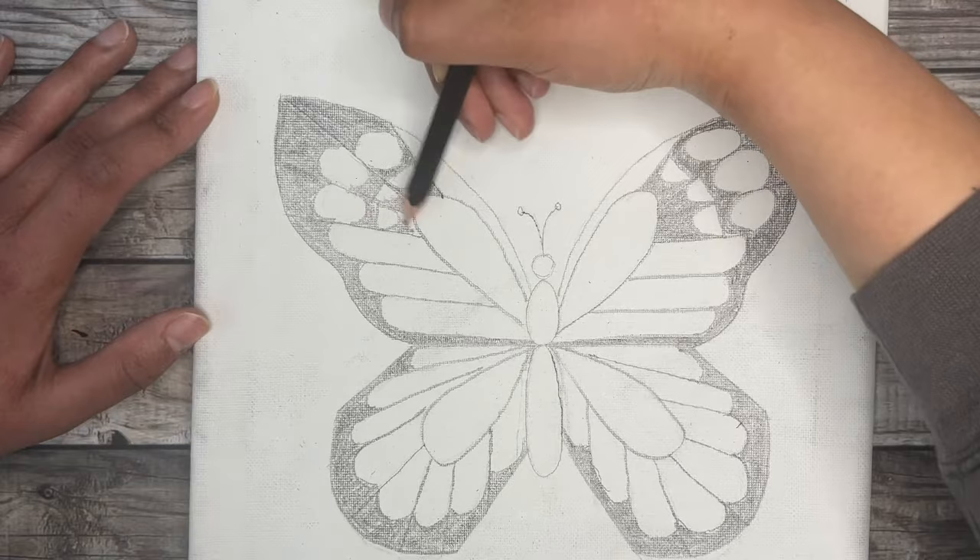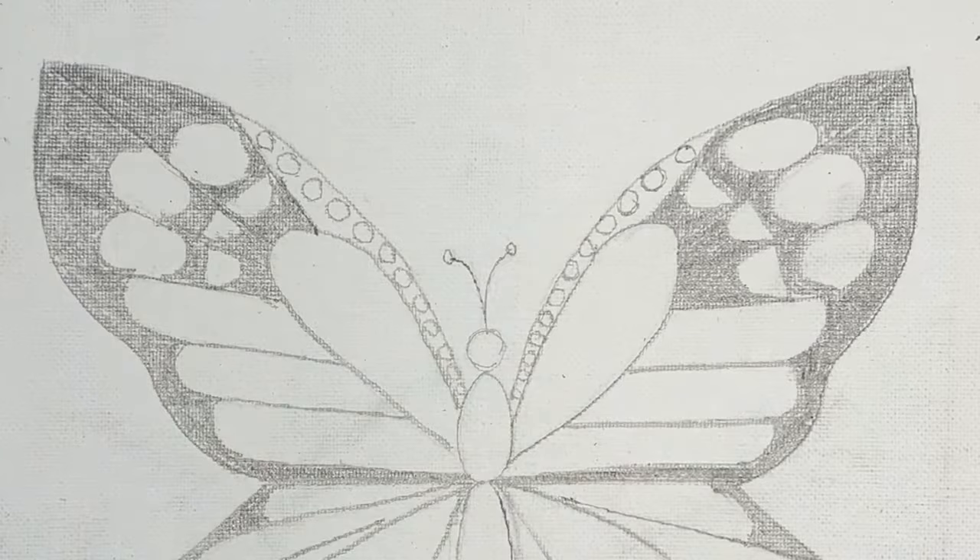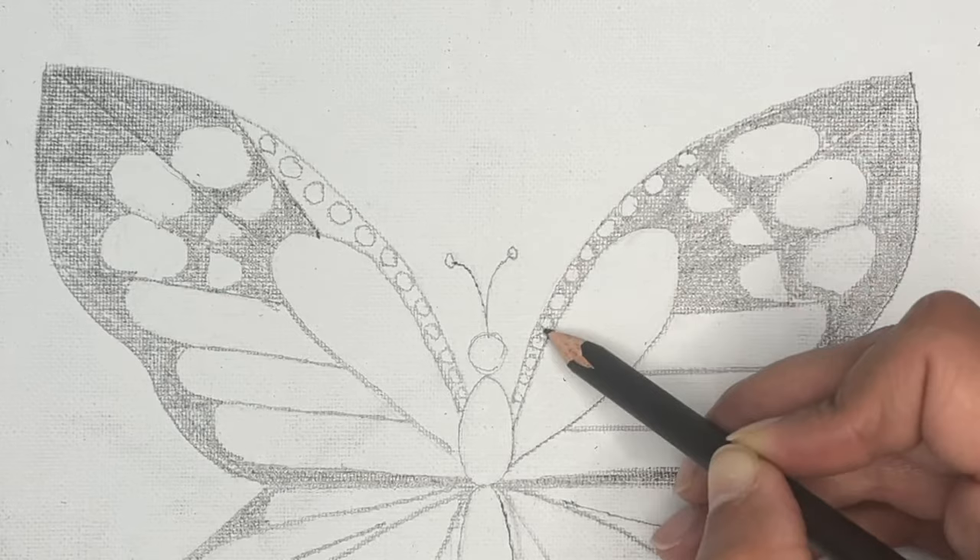In the top empty portion of the wing, draw little circles on both sides, then fill in around all the circles with your pencil. If you're using a colored pencil or marker, simply fill in around your circles with your black marker or black colored pencil.